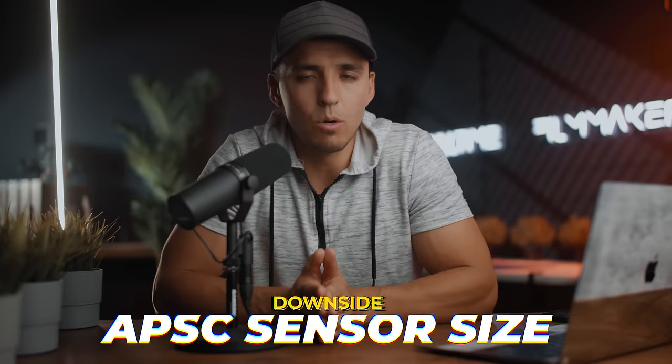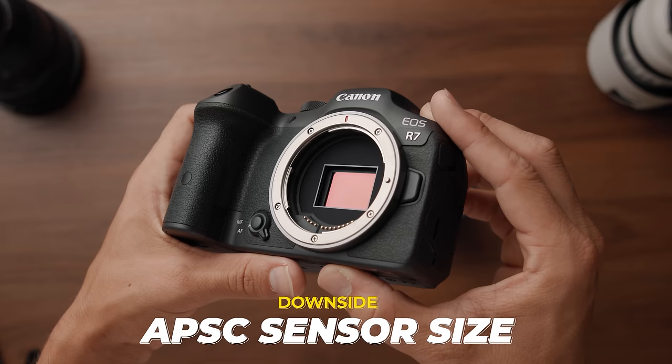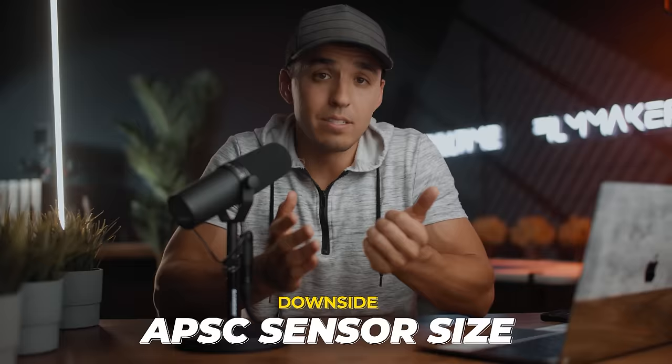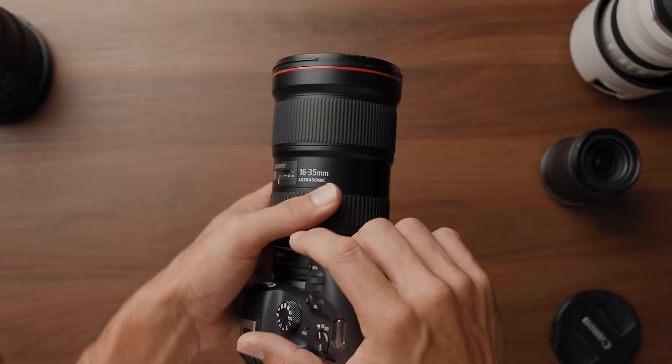But let's talk downsides. The biggest downside to be aware of is the smaller APS-C sensor, which we've talked about. It gives you less depth of field and does worse in low light — and that's the biggest reason this is $1,000 cheaper than the R6. This may be a deal breaker for you and may be worth going up to the R6 to get that bigger sensor. But besides that, honestly, I don't see a lot of downsides of this camera for the price. And with the 0.71x adapter accessory, it pretty much gives you a full frame field of view as well.